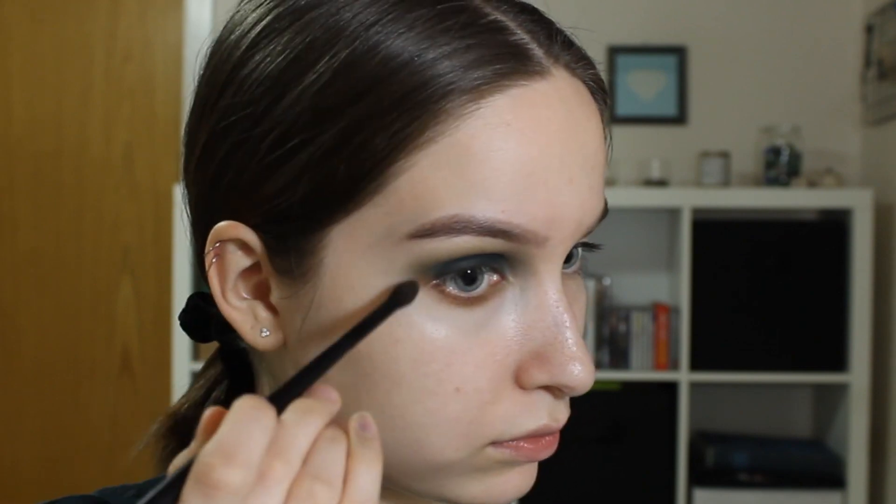I think I blended it out a little bit too far. I'm just gonna pick up this light shade with another flat shader brush — this is from ELF, it's actually quite good — and just clean it up. Obviously how far you bring it depends on your eye shape. Mine are kind of deep-set hooded-ish, so I don't really think it suits me to bring it out this far. Then I'm just taking the middle blending brush again and very lightly blending it out. I'm just gonna do that a couple of times until I'm happy with how it looks.